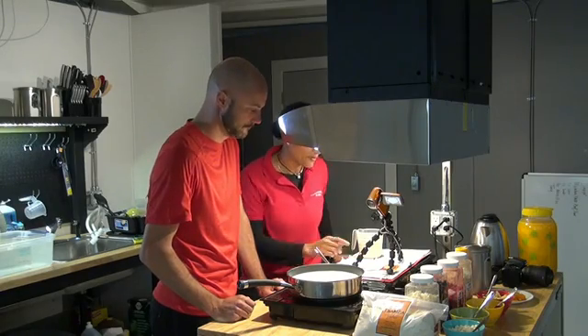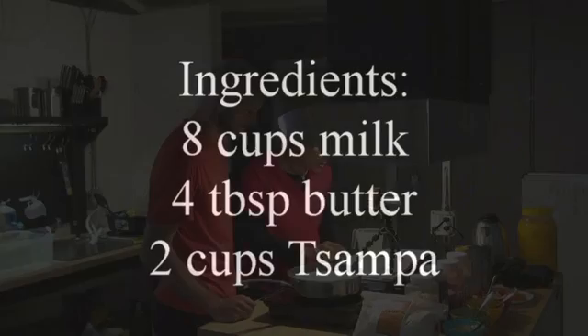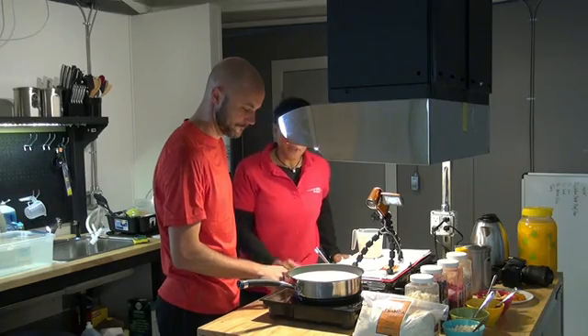Following the ingredients, what we have is eight cups of milk and four tablespoons of butter. What you're going to do is heat the milk and the butter until it boils. So we can turn that on.